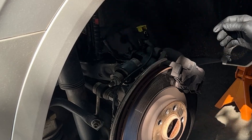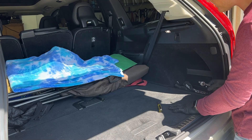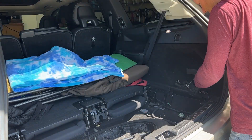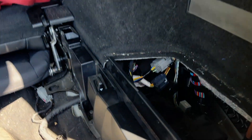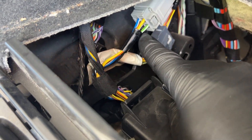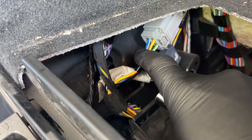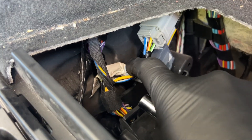I had a feeling it did because it's such a simple mechanism. There's a control unit back here. Pretty sure these are the wires that go out to the electric parking brake. I'm going to confirm those wires - that yellow, orange, green, white, blue, white. Pretty sure those come out the other side here.